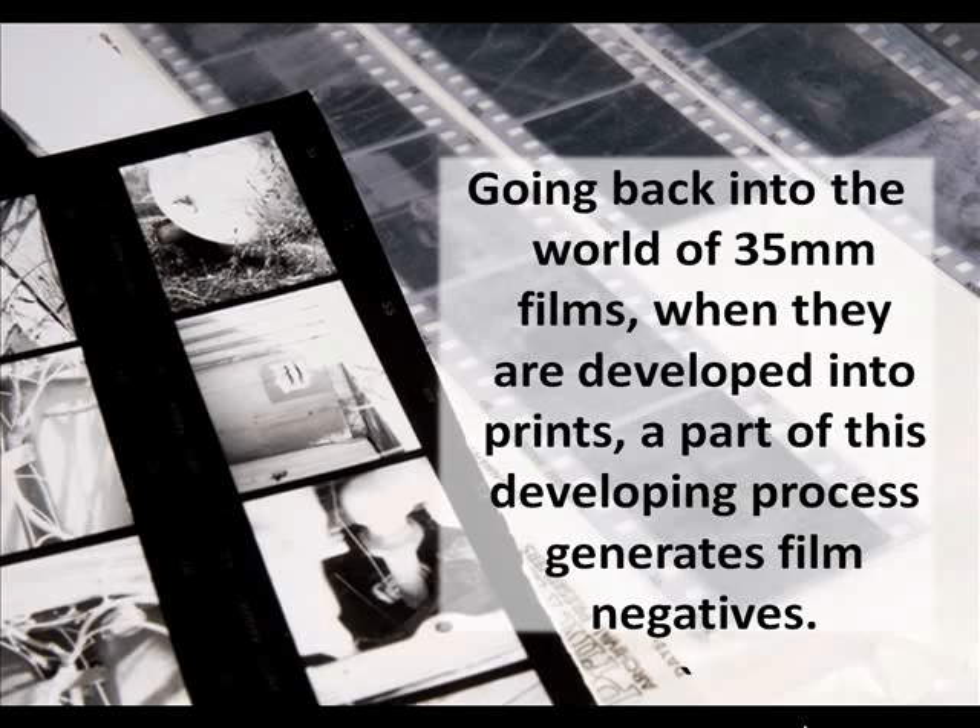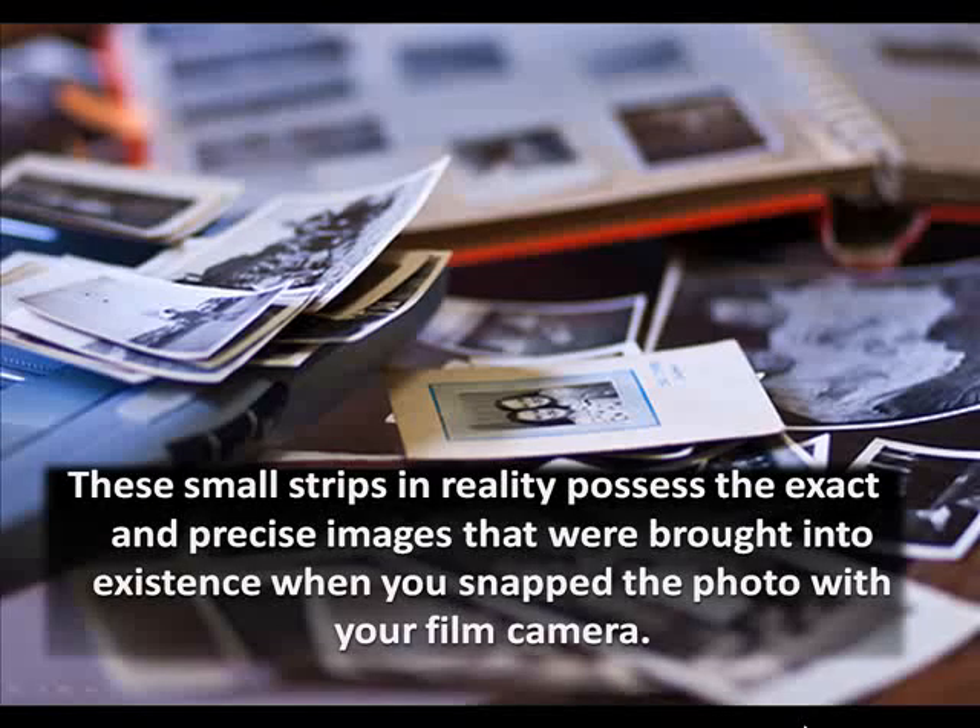Going back into the world of 35mm films, when they are developed into prints, a part of this developing process generates film negatives. The small strips in reality possess the exact and precise images that were brought into existence when you snap the photo with your film camera.